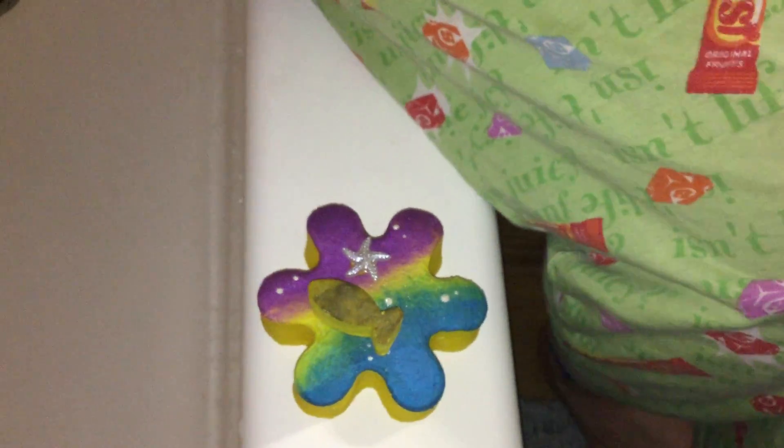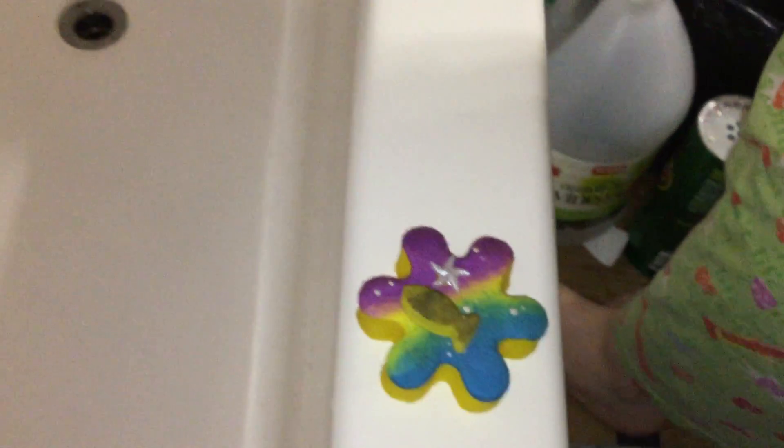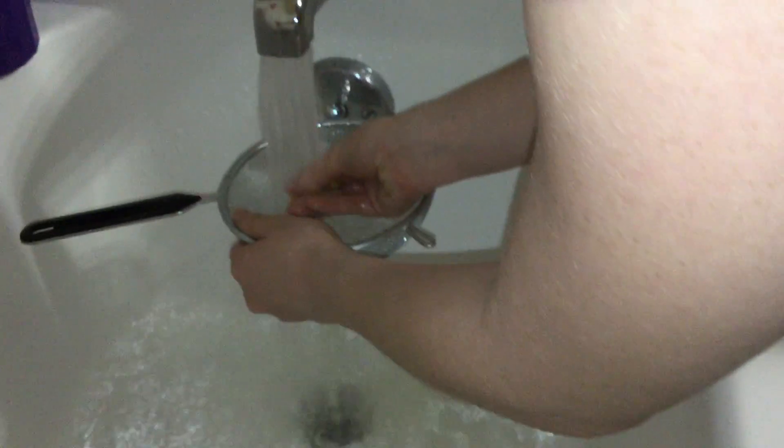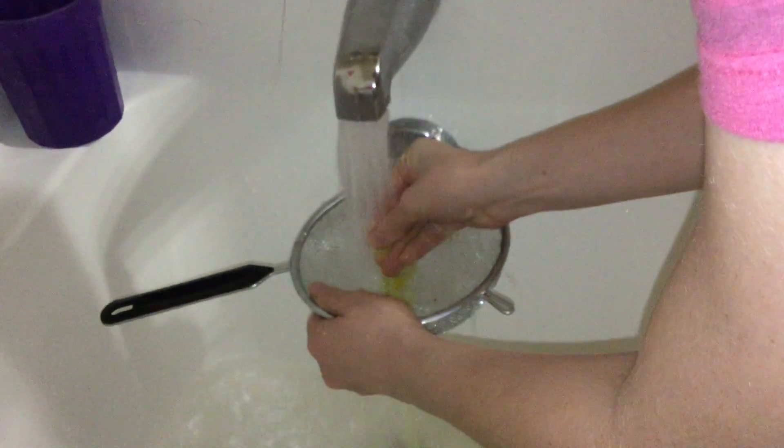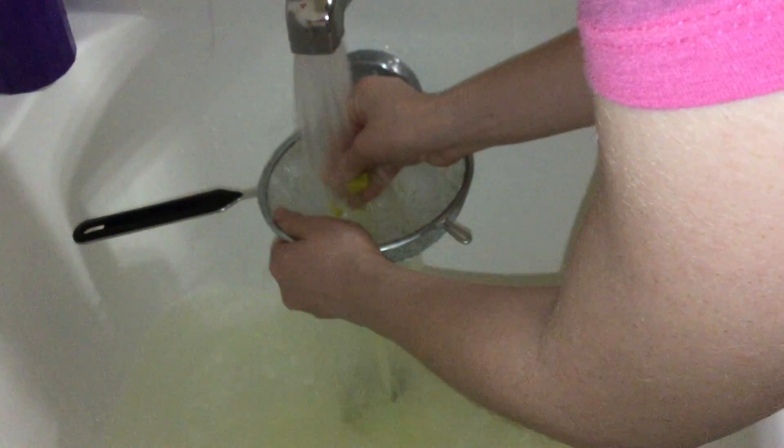So she's going to go ahead and get her water started and get to crumbling. Are you going to want to use the strainer? I think I'll use the strainer. She wants to do the fishie first. Oh, that's easy to break. The bubble bars are awesome.